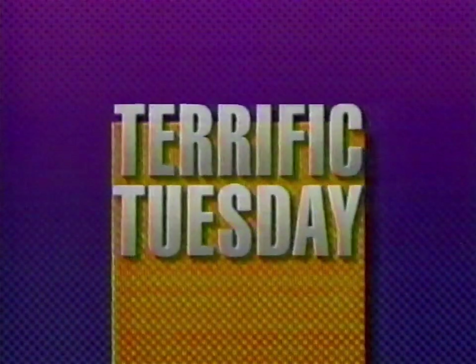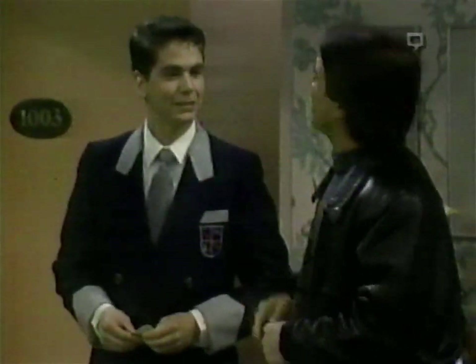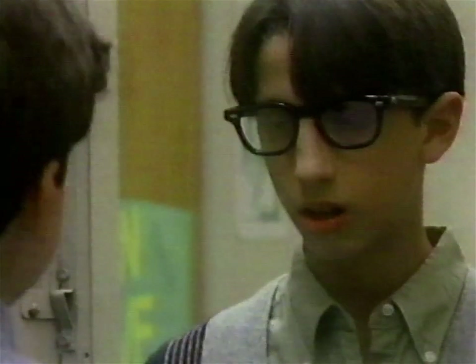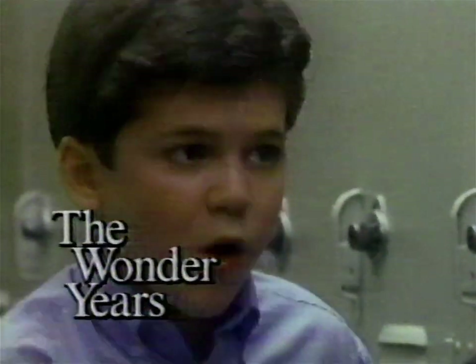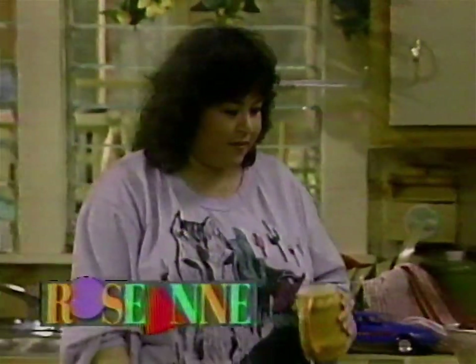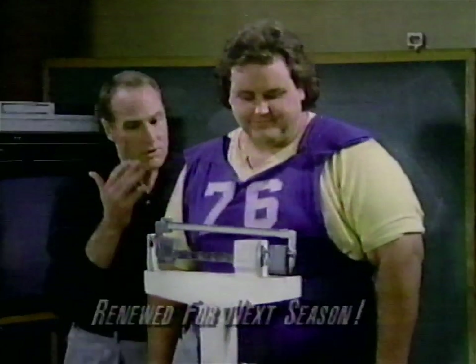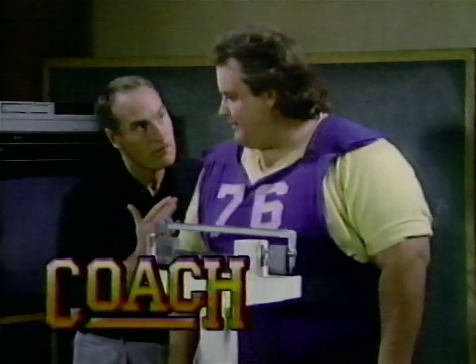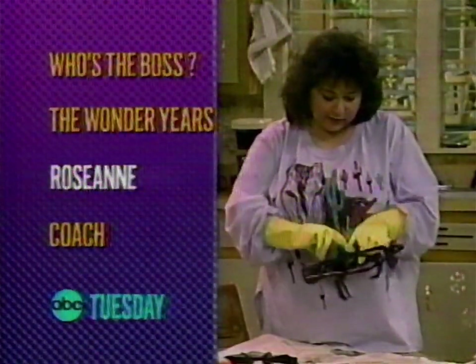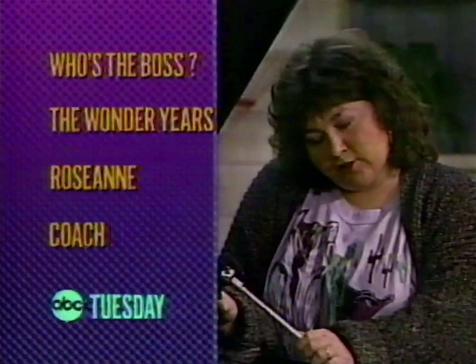Young people make Tuesday terrific. First, Who's the Boss. Then The Wonder Years — and it's puppy love. Roseanne. Then Coach has a weighty problem. Who's the Boss. The Wonder Years. Roseanne. Coach. Terrific Tuesday keeps you young at heart.